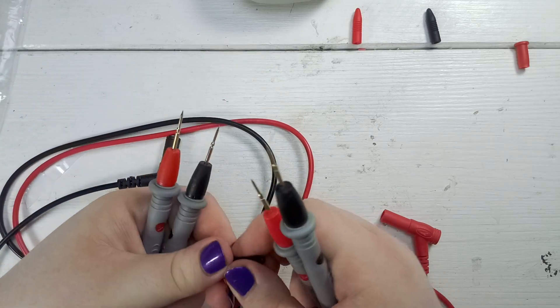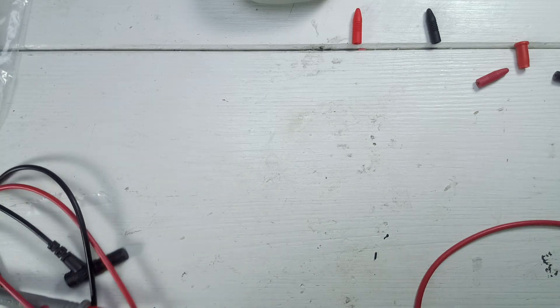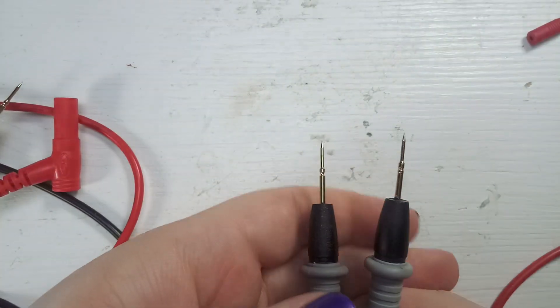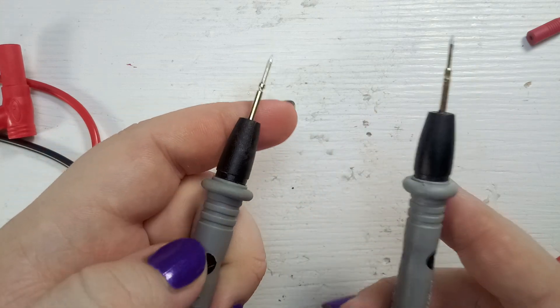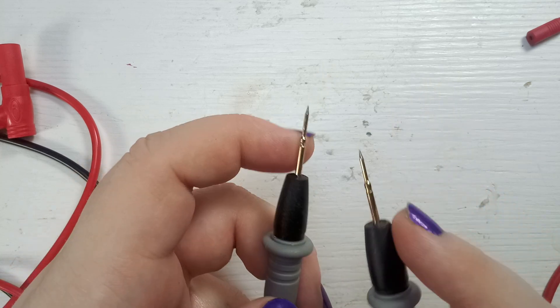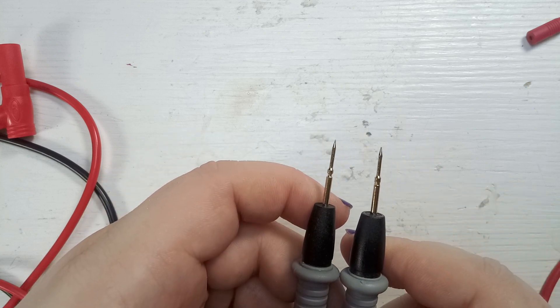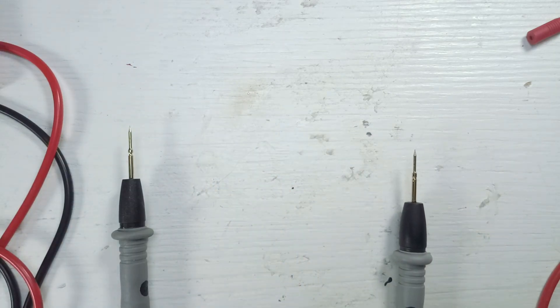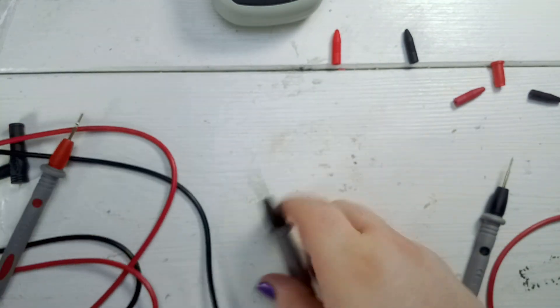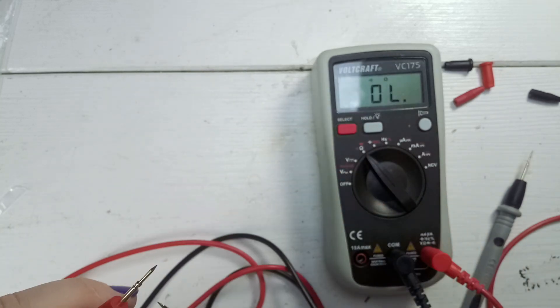The probes themselves look very similar. Looking closer, the old ones and the new ones are not quite the same — this part on the new probe is different from the corresponding part on the old one. But beside that they look really similar. Now it comes down to the test — let's use the multimeter and see how they perform. I hope they perform the same.